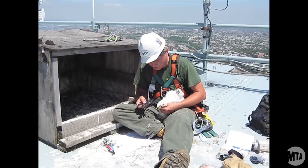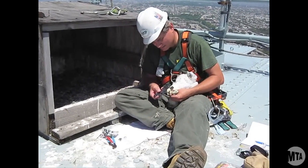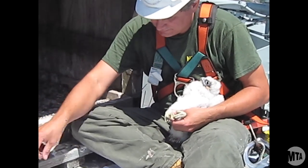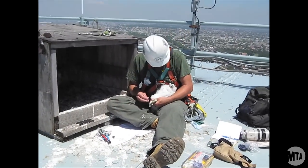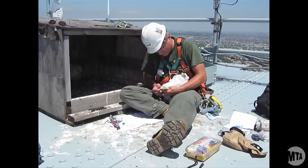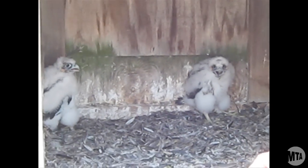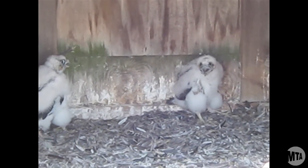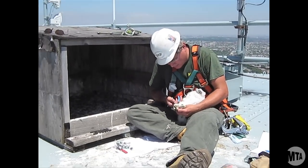I know you're a girl, but I'm going to check to make sure and see how tight that size is there. You're going to look just like Mom. So this is one of three young we have here, and it's a female — a little bit bigger than a male, about a third of the size bigger than a male.